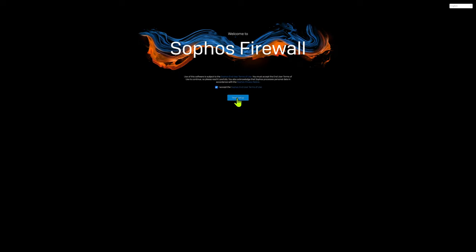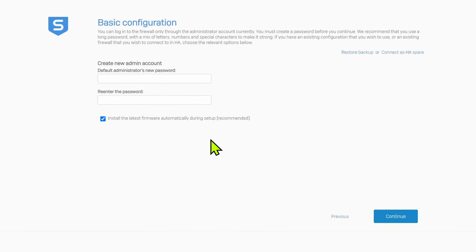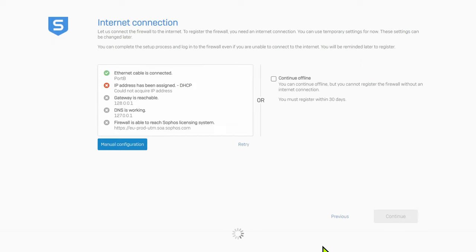This should be pretty straightforward. Put in a password that you want to use. You may as well leave the tick box for the latest firmware — that will go off, scour the web, and bring down the latest version for your install. During this setup, I haven't plugged my router into Sophos XG because I only have one and it's already working on my network. I recommend you don't plug in the WAN port while you're getting used to Sophos XG — just install it on the LAN and have a play with the GUI. When you feel confident, you can switch over your WAN port. To continue, you're going to have to click continue offline.